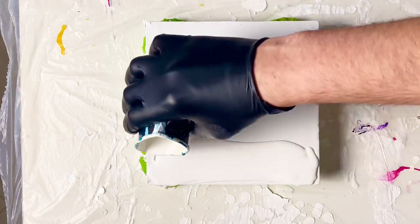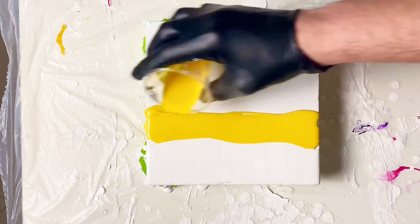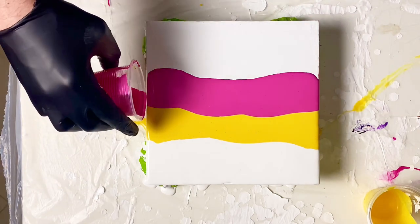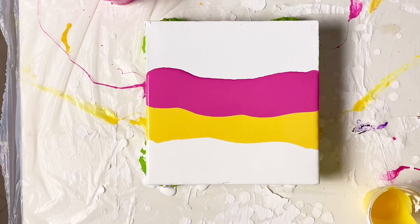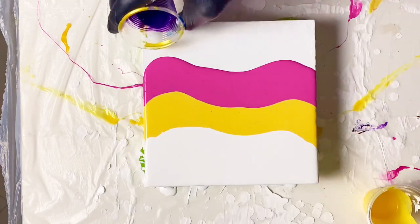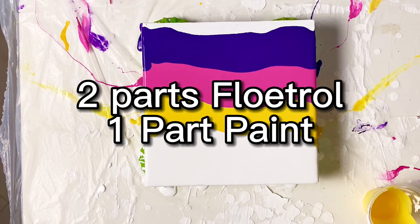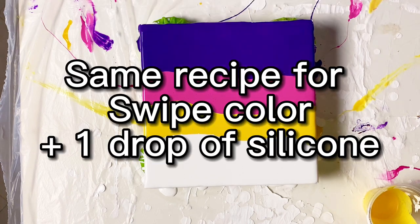Hey guys, it's G. We're going to do a little swipe today and I'm going to do something unconventional by my standards — I'm going to use a swipe color as the last layer as opposed to putting silicone in my colors. We're going with a generic white craft paint, then azo yellow from Amsterdam, then red violet light also from Amsterdam, then blue violet also from Amsterdam. The recipe I'm using is two parts float roll to one part paint. The swipe color is the same but with just one drop of silicone oil added into it.